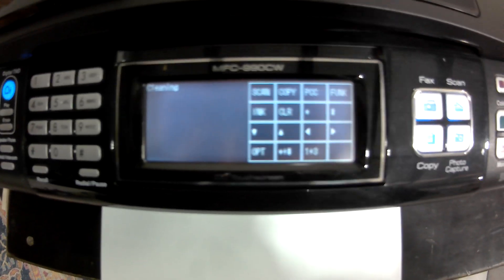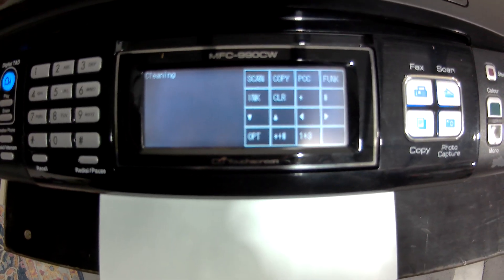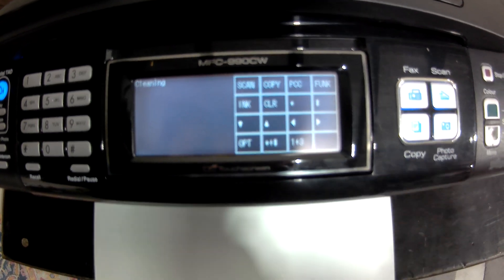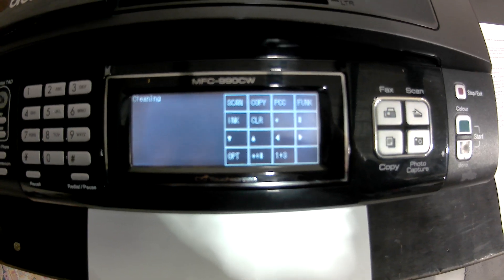To get back to the number pad, press 99 and that will take you back to your home page. I hope that helps you — it's Jeff from Cartridge World.